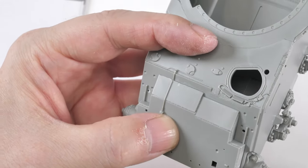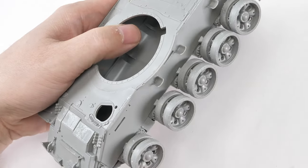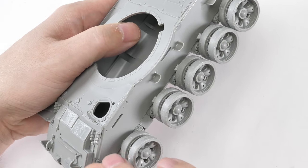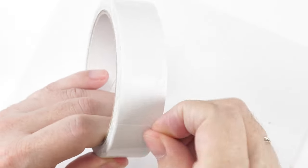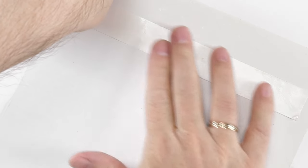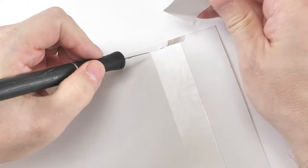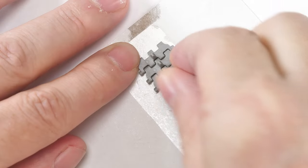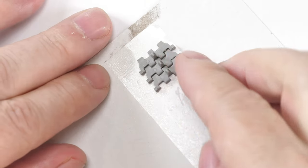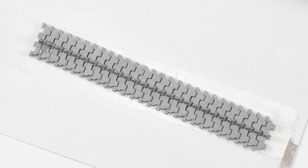At this point I'm dry fitting the road wheels to enable me to construct the tracks. I was going to use some resin model tracks but they were totally wrong for this tank. What I tend to do with built-up tracks is make a jig from a piece of cardboard and some double-sided tape, measure the flat run against the actual tank, and glue the links together - simple as that.